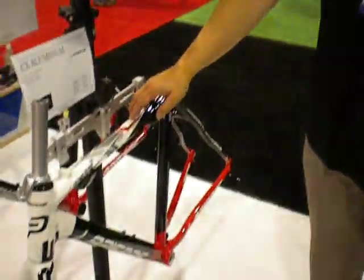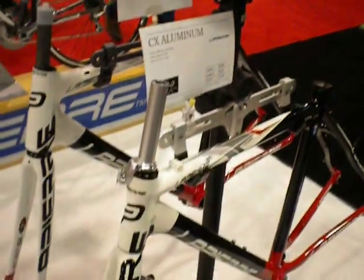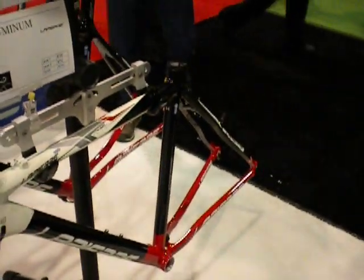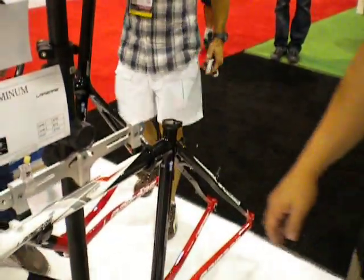The last new addition to the line this year is the aluminum cross, called the Superlite. It has the exact same geometry as the carbon version, just in aluminum for those who prefer that option. It's $1,199. That's a wrap-up for the cross bikes this year — hope you guys enjoy them.